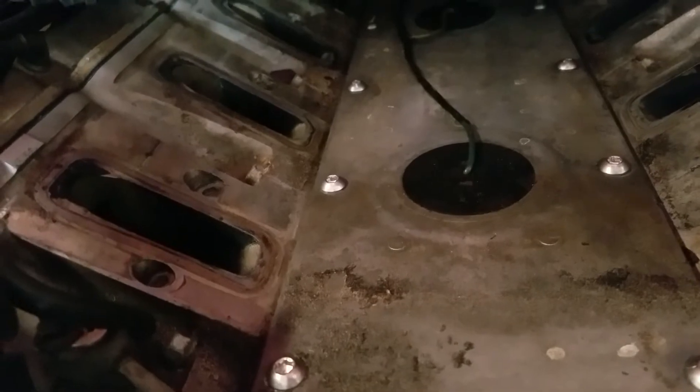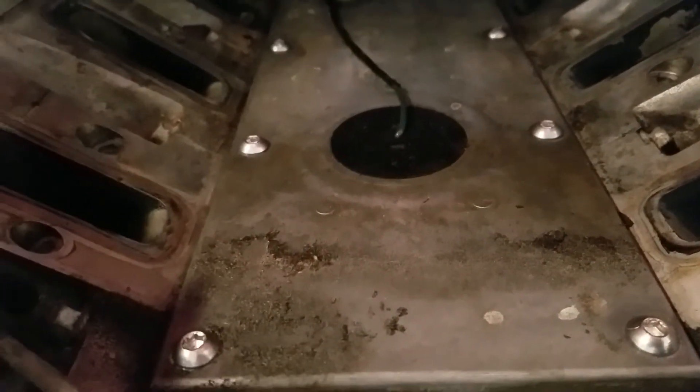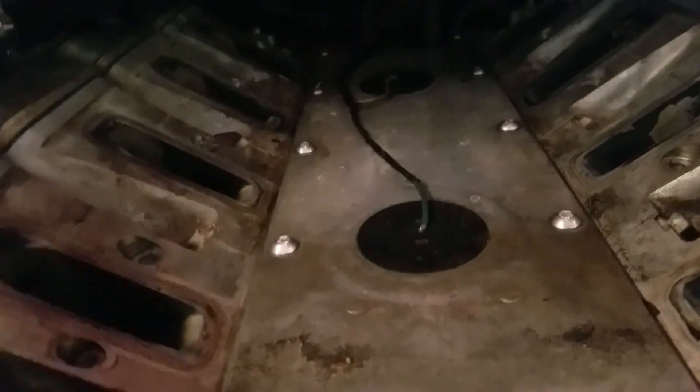The Dorman kit did come with these cap screws instead of the old style — here's the new style. It sits a little bit further down into the valley so it won't hit the bottom of the intake manifold. I did see in test fitting where it would rub.